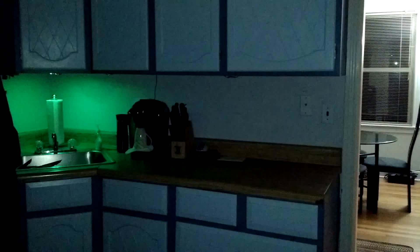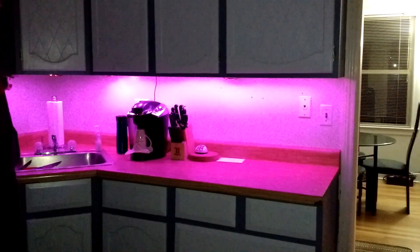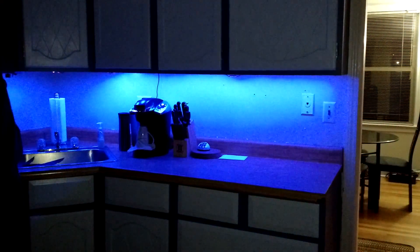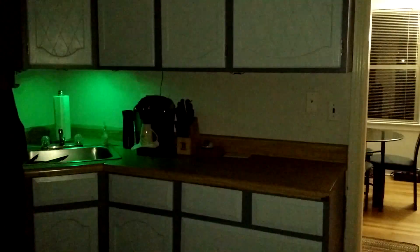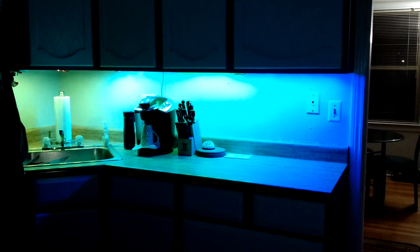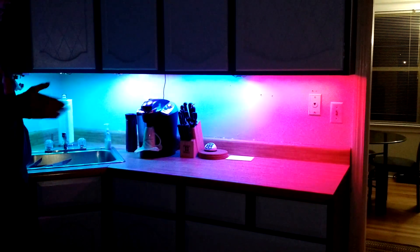Then you push it again and it goes into ripple mode, and you can change the color of this. Then there's lava lamp mode, and when you turn the rotary encoder, it changes the speed at which it lavas.